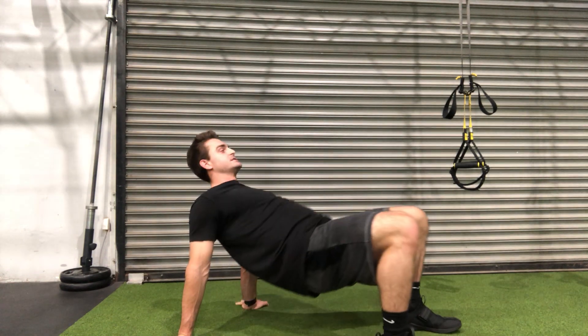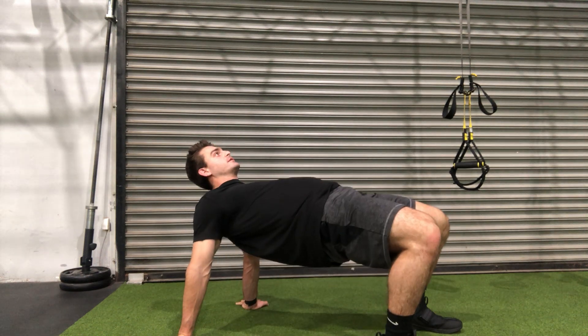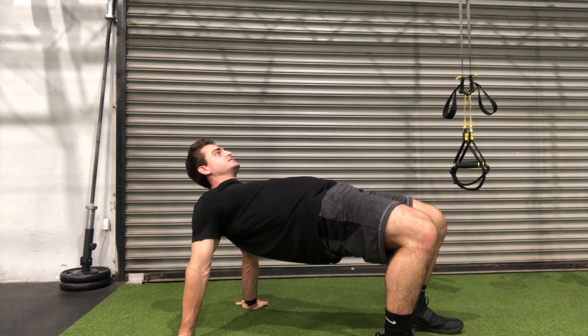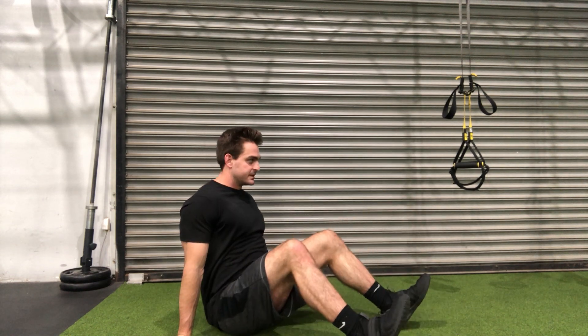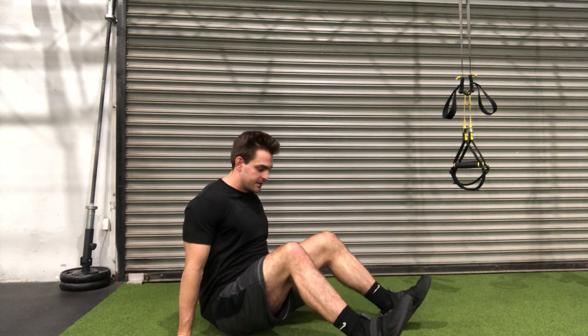You can do this continuously back and forth — set a timer and go anywhere from 30 seconds to 90 seconds. Focus on feeling that stretch at the top, tucking the hips, and pulling those shoulders away from the ears. Get your breath going with it, exhaling as you come up and inhaling as you come down.